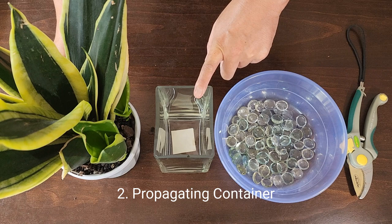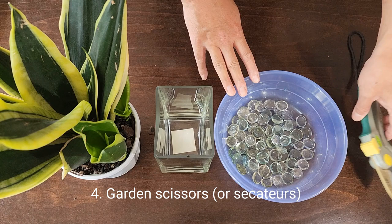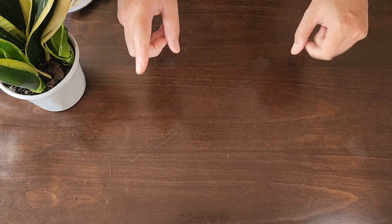What you're going to need is: number one, your plant; number two, a container to propagate the leaf in; number three, some glass beads or marbles to stabilize the leaf; and some garden scissors. I'll put a link in the description below to an article which covers all three different methods we recommend at the garden benchtop. But in this tutorial we're going to be propagating one of these beautiful leaves in water.